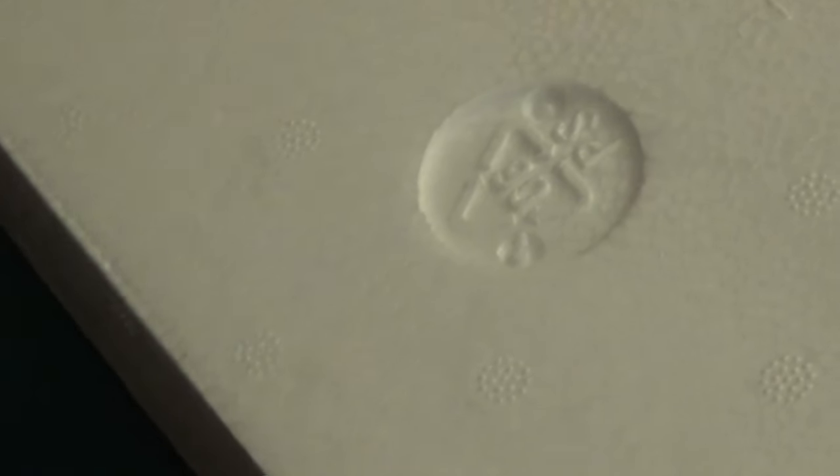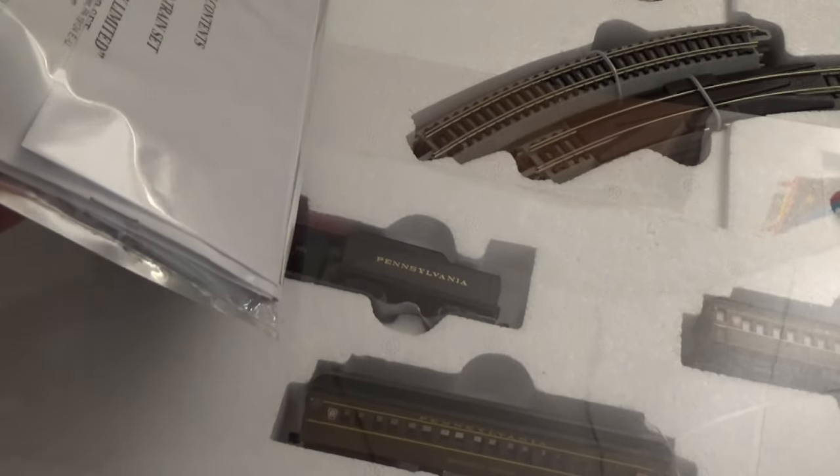Without further ado, let's get this open. It's a tab release box, so this comes right up and slides right out. I acquired this at Charles Rose Supply during one of my trips to Boston this past fall. I paid just under $200 for it. These retail for somewhere around $300 under Bachmann's website. Amazon has them for a little bit over $200, so pretty decent deal for what I paid.